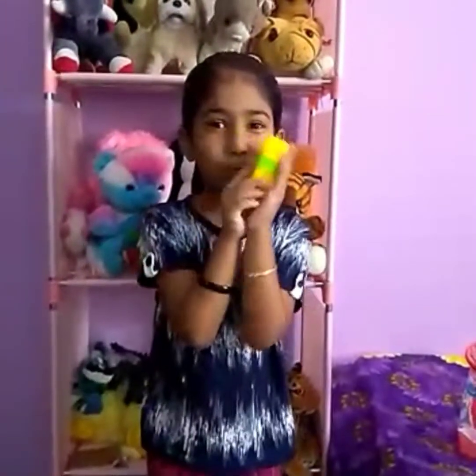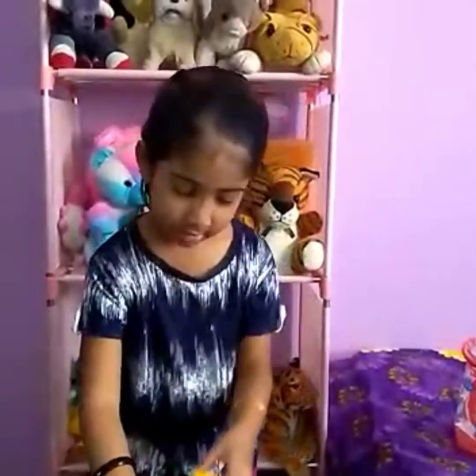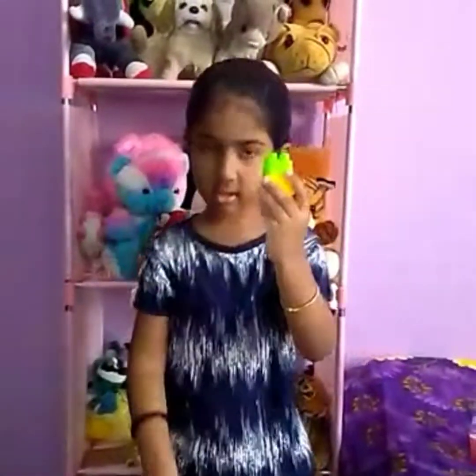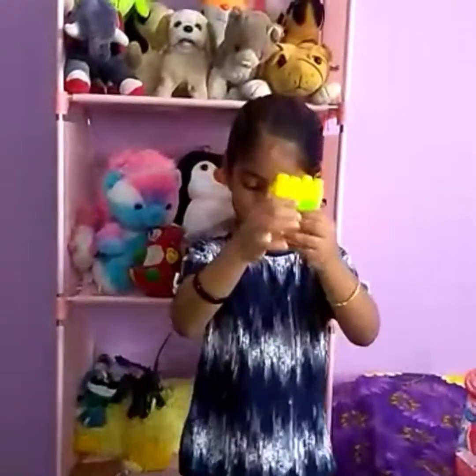Now you may want to make the other leg. I'll do the same thing. This leg. Both legs.